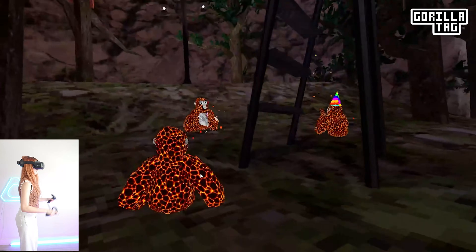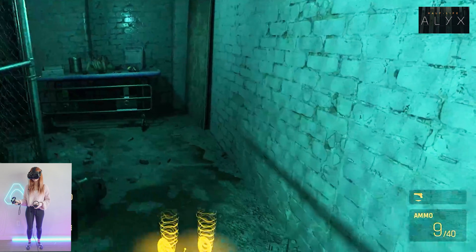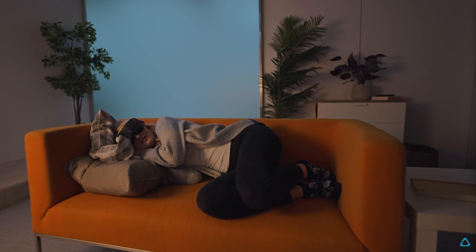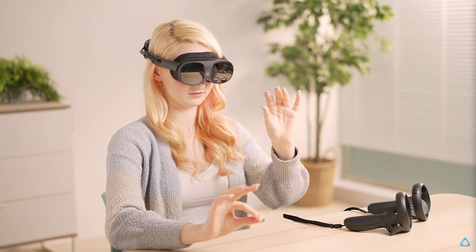The Vive Focus Vision is a high-quality headset and an incredible pick if you want a top-tier PC VR gaming experience, while the Vive XR Elite is a great lightweight, easy-to-travel-with headset, convenient for productivity use while also being able to play games. You can weigh these differences against each other to see which headset fits your specific use case scenario.